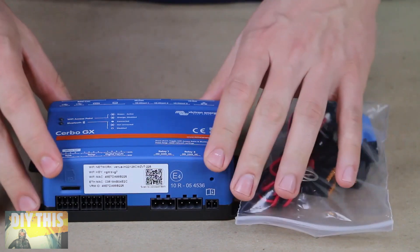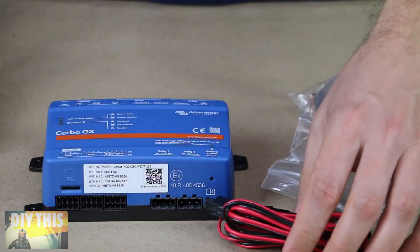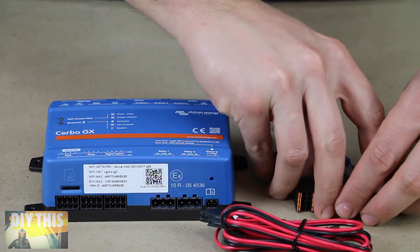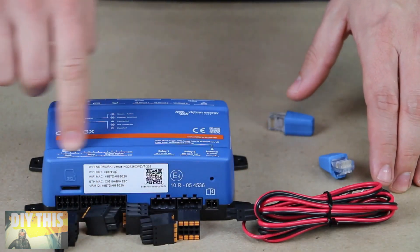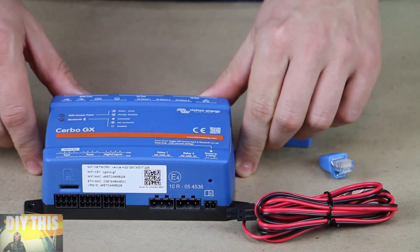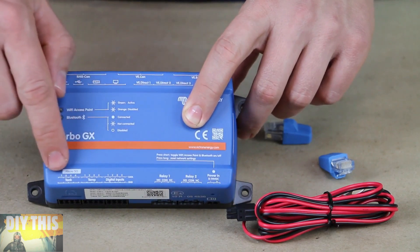Let's take a closer look at the CERBO GX. We've got a bag of parts — basically a 12-volt power cord that plugs in here, and these little black plugs that go into the relay inputs along the bottom. We have various sensor inputs, including four tank sensors — those can be fuel tanks, water tanks, or whatever you want to monitor. I saw one guy had a tank of beer. You can monitor up to four tanks.